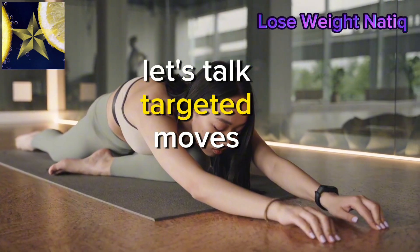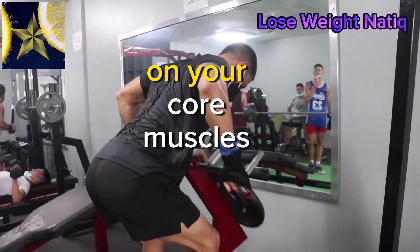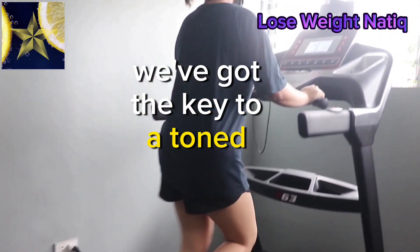Let's talk targeted moves. Explore a range of abdominal workouts that focus on your core muscles. From crunches to planks, we've got the key to a toned midsection.